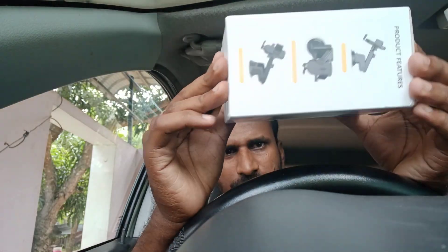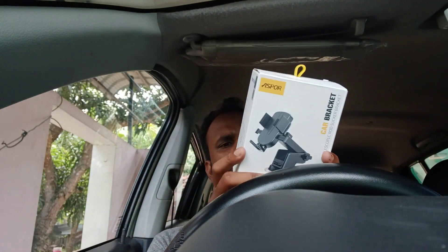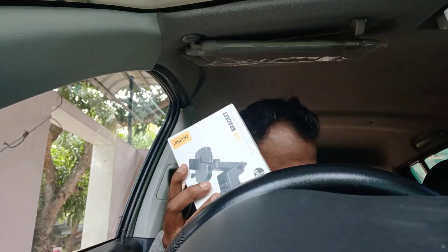I have to buy it for 1000 rupees. I am going to buy the offer for 3,000 dollars. I am going to buy the offer for 1,000 rupees. I am going to open the box.